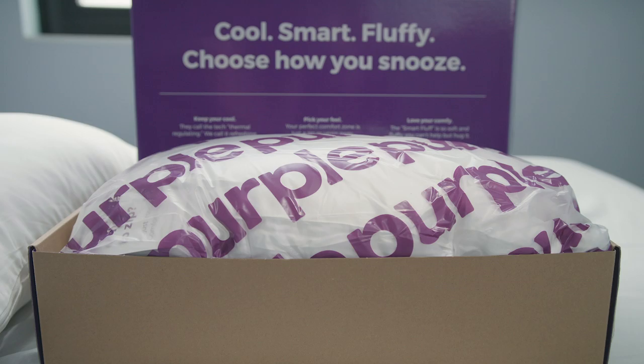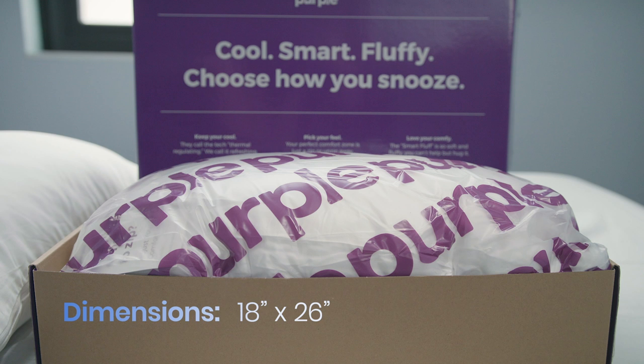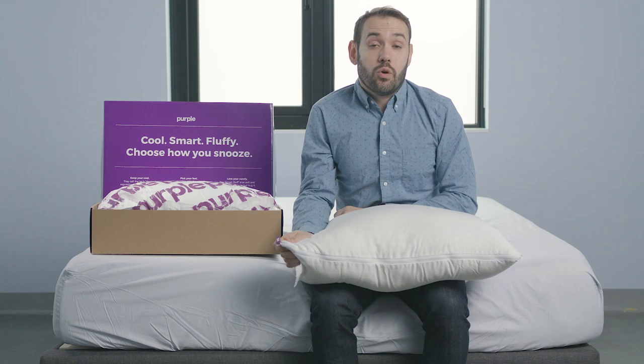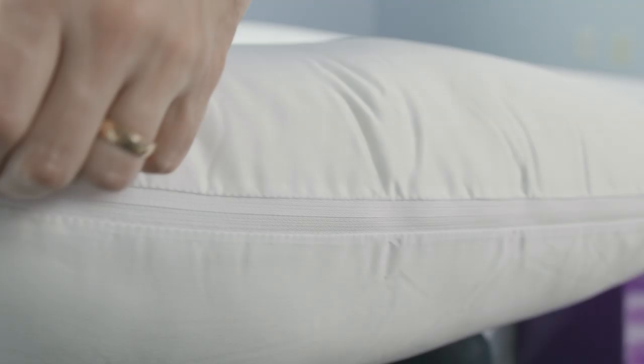Something pretty unique about the pillow is you can change the feel of it based on how you keep the zipper system set up. It can be firm when the zippers on both sides are closed, or soft when the zippers are open.